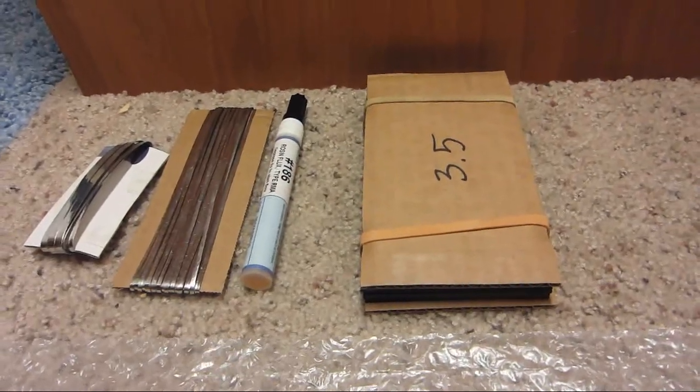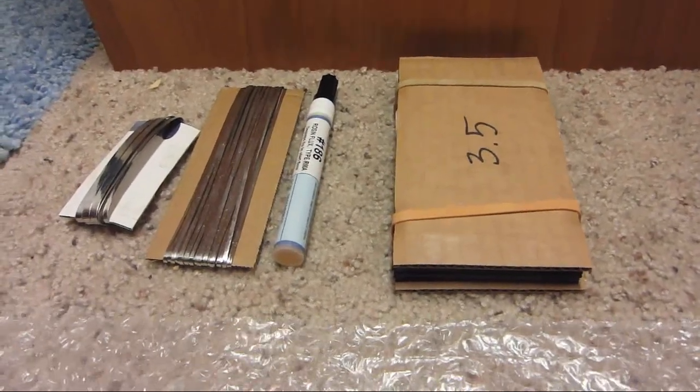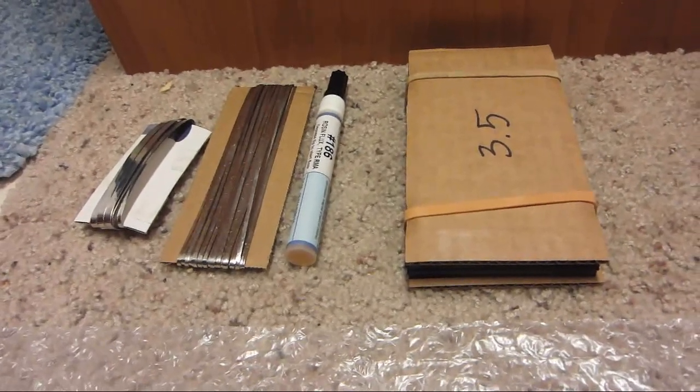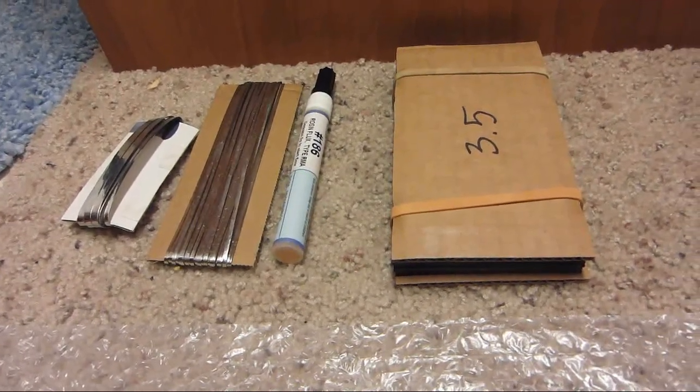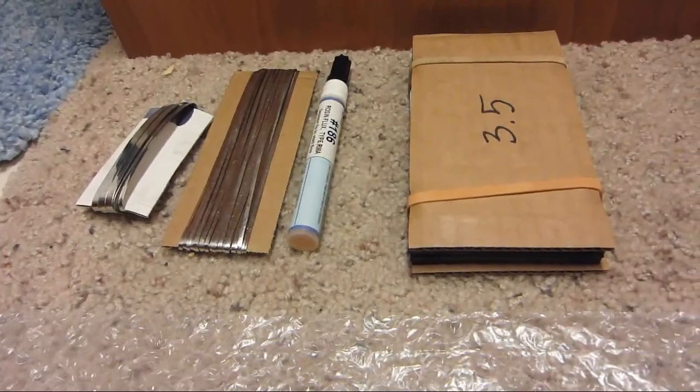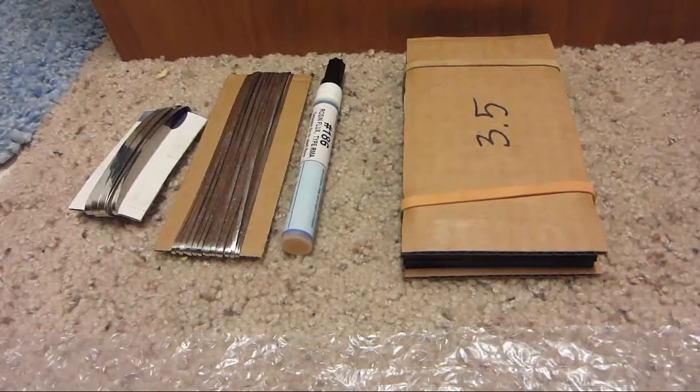Please subscribe if you want to see me build these panels, and thanks for watching.